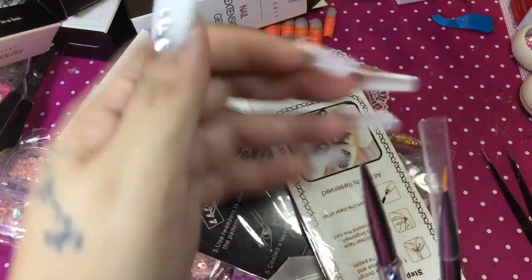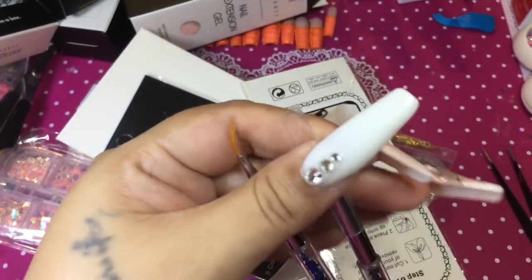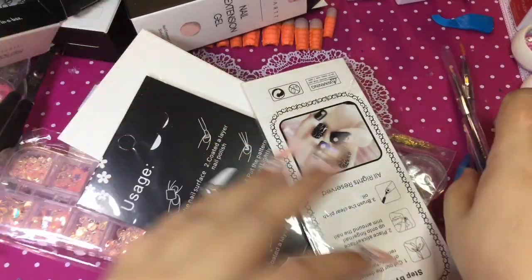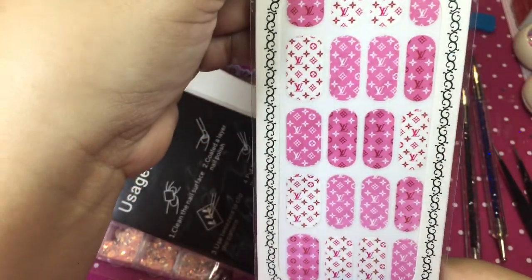These two nail art brushes came in, and I am so glad because I do use a lot of nail art brushes. You can never have enough nail art brushes, so that is cool.